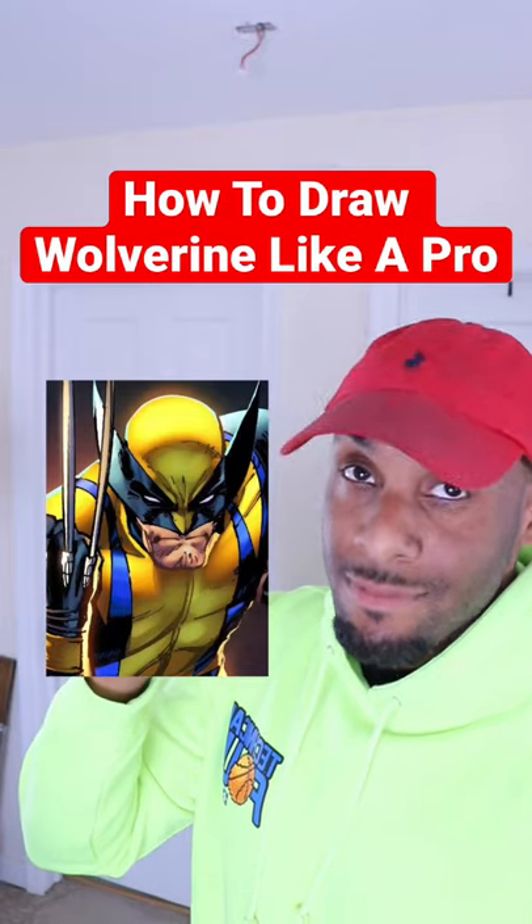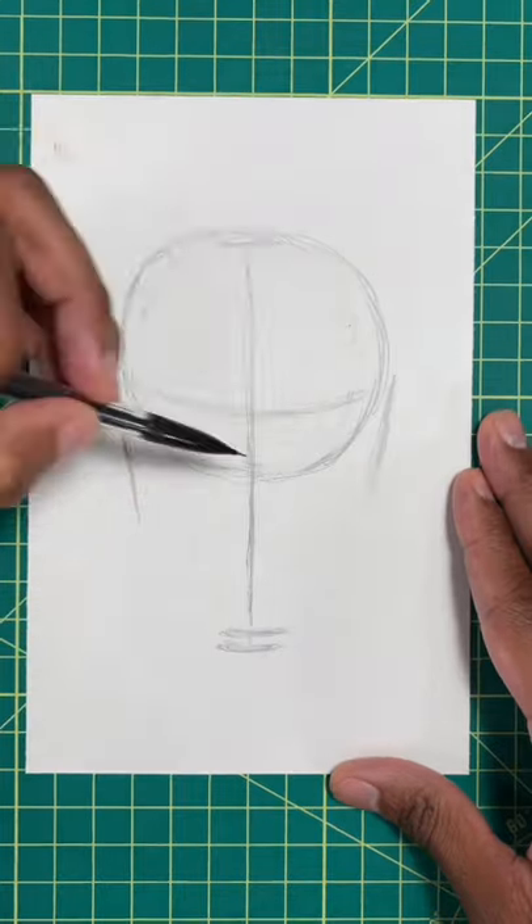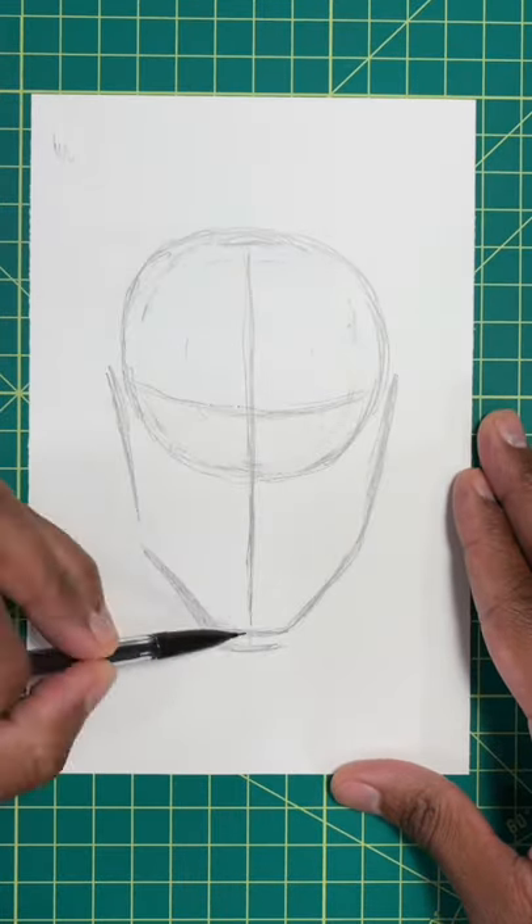Want to draw Wolverine like a pro? Then keep watching. So step one, draw a circle. For our next step, you're going to want to draw a wide V right underneath the circle for the chin and the jaw.